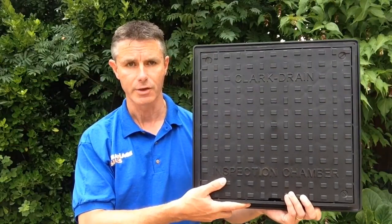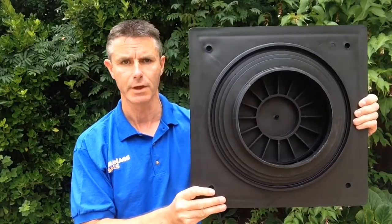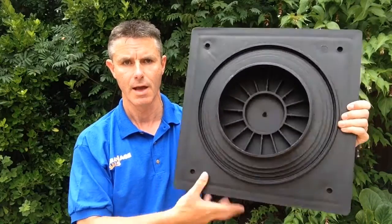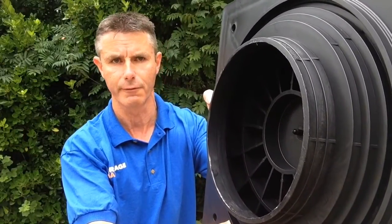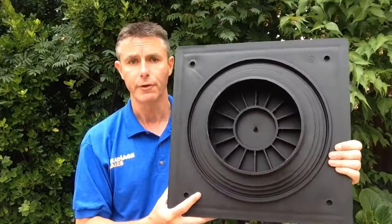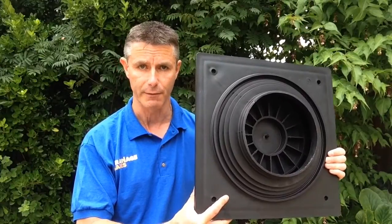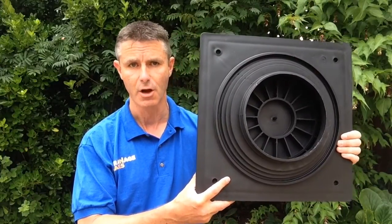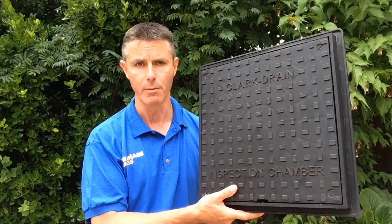The reason for that is that as you can see it's square on the top, and if I swivel it over it's circular on the back. If I hold it closer to the camera you can see there's a number of concentric rings on the back of the frame that enables this to be fit to a different diameter of mini access chambers. That means it will fit all leading manufacturers of mini access chambers — all the ones you'd have heard of like Marley, Hunter, Osmer, Flowplast — this will fit them all.